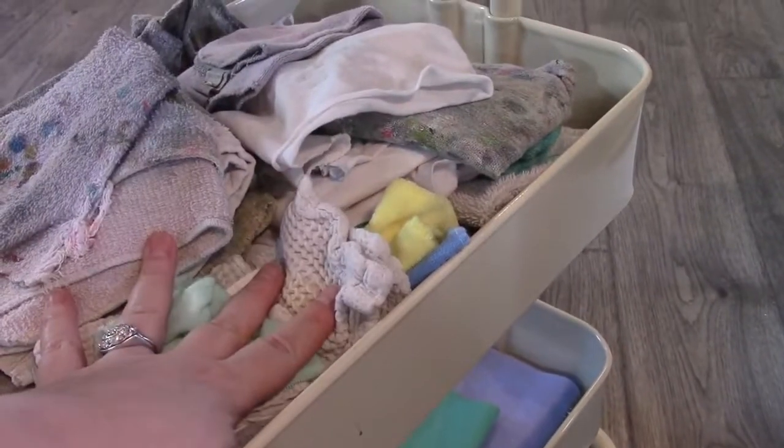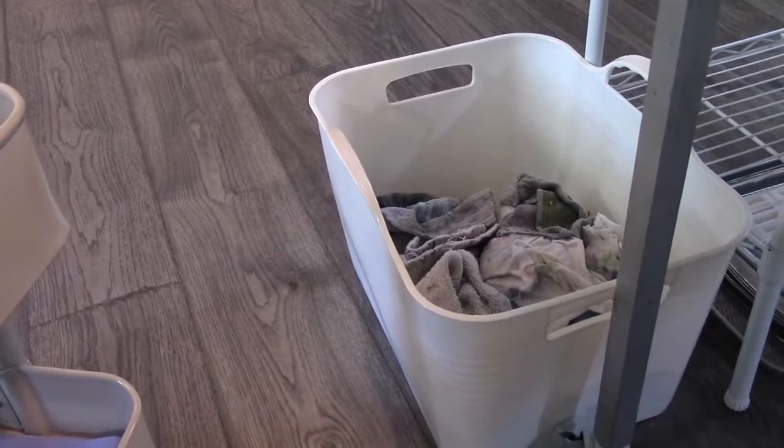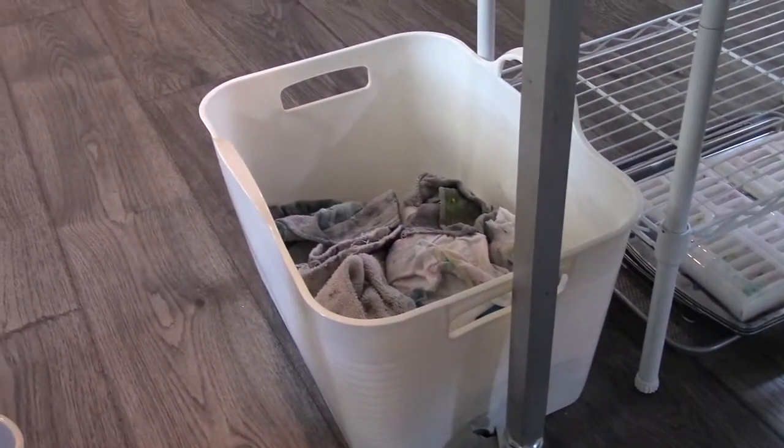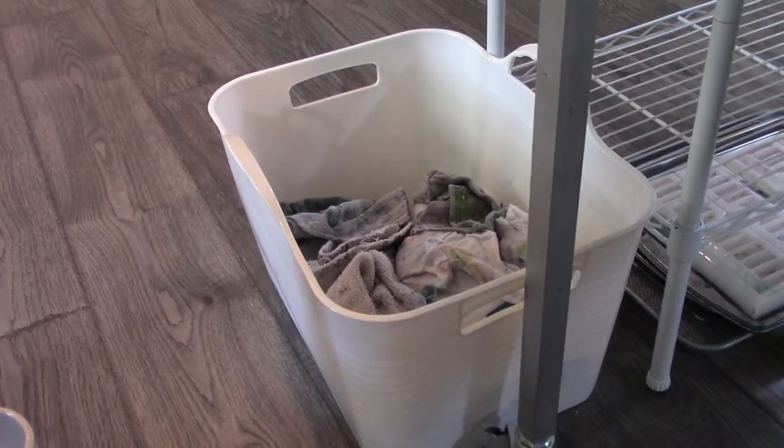When they get dirty, I put them here — this is my upstairs laundry basket. When it's half full to completely full, I take them downstairs and wash them. Easy peasy.